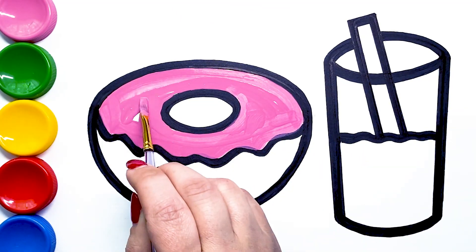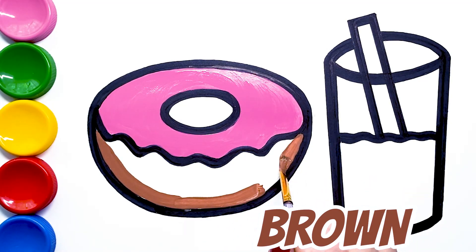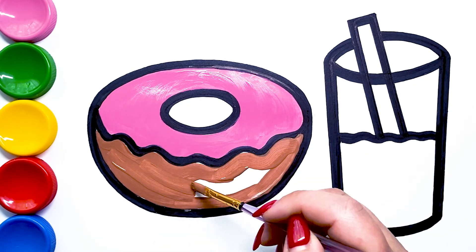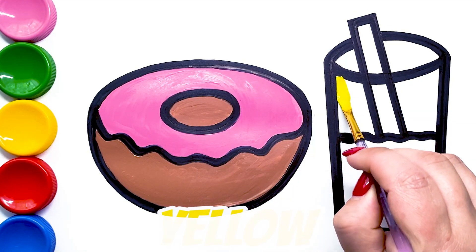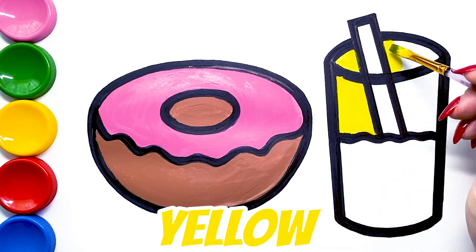A, B, C, D, E, F, G Brown, H, I, J, K, L, M, N, O, P, Q, R, S, T, U, V, W, X, Y, and Z. Now I know my ABC. Yellow. Next time won't you sing with me?